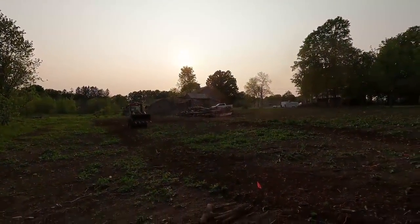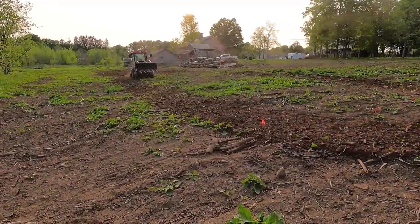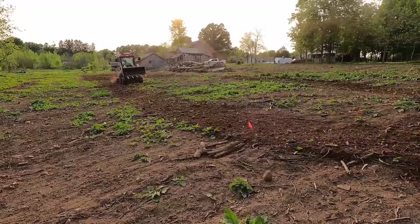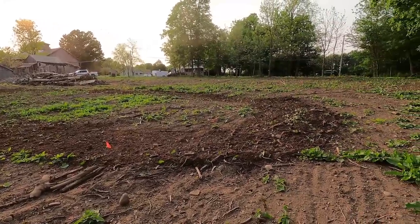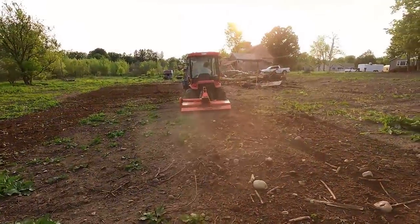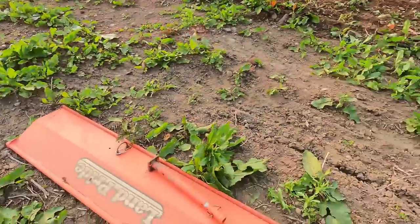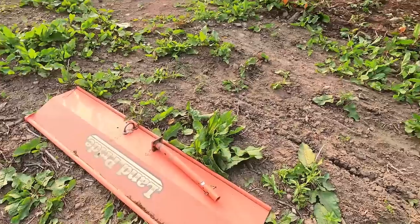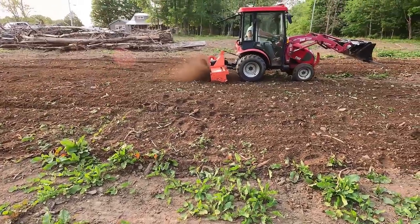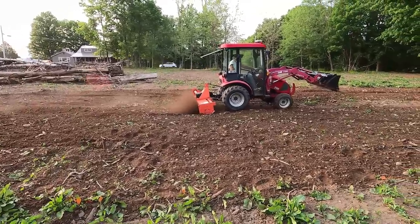Jerry seemed to enjoy his time on the tractor — he didn't want to get off. Once you close those doors up it gets pretty stuffy in there, especially as the temperature starts to rise, but it didn't seem to bother him. We managed to till about three or four different sections of this property and he was going strong, so I let him keep going. In the end we did have a few casualties — a few parts of the tiller did fly off, which was a little disconcerting because I know the ground is rough and the tractor and tiller were shaking quite a bit, but things seemed to be going fine and Jerry did a great job.